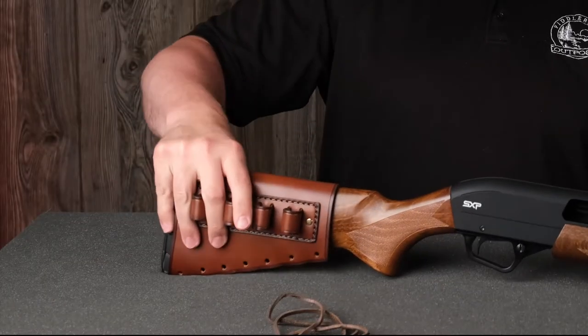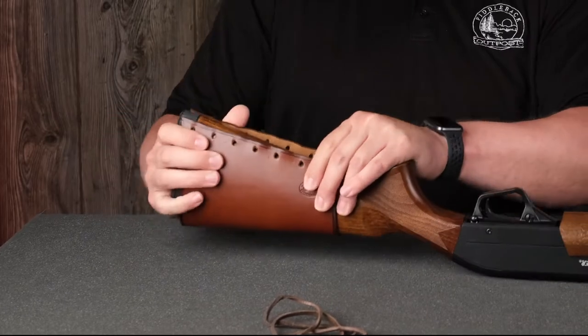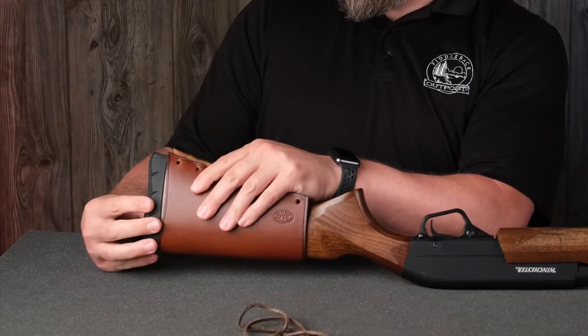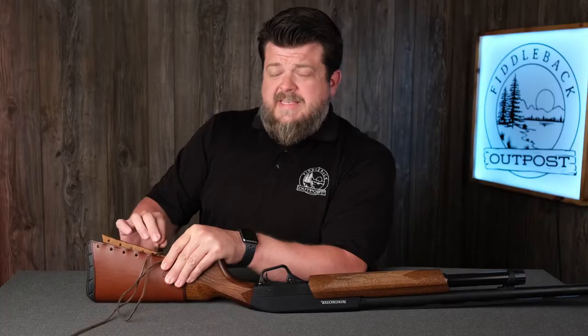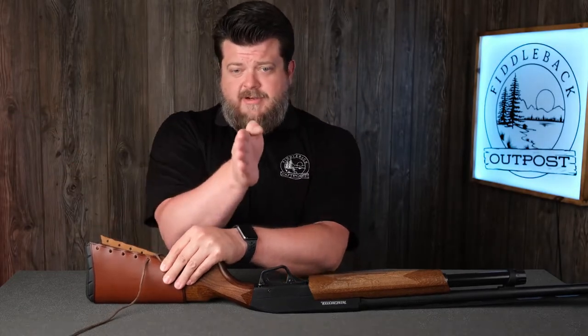Now that we've got the buttstock cover in place, we need to flip it over so we can start working on it. These are designed so that you've got a little bit of the buttstock showing right in front of the recoil pad. You can move it back if you want to cover all the wood, but it's designed to sit just slightly in front and show a little bit of that wood so you don't lose all of that visual appeal.